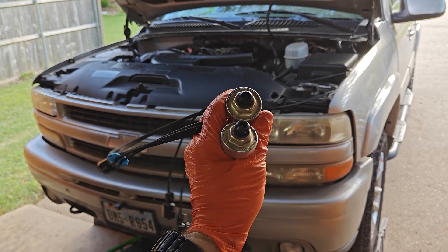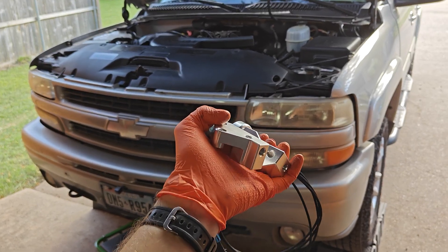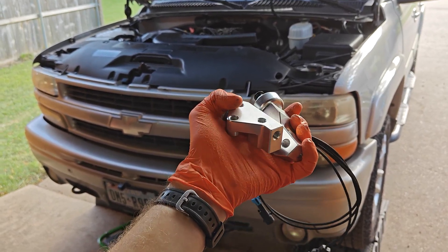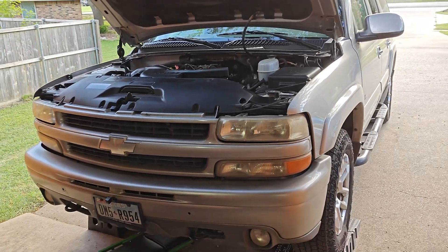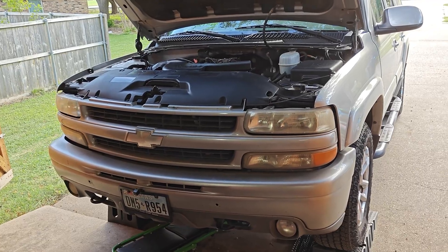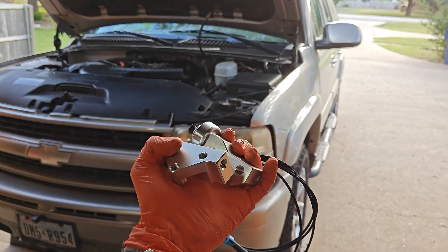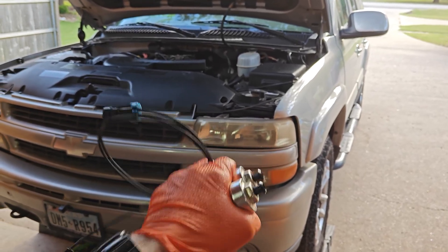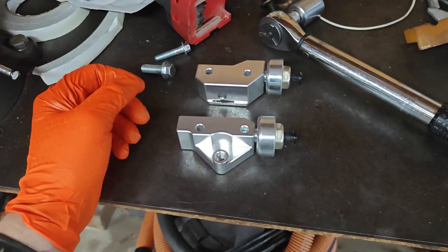Today I'm going to show you guys how to install the knock sensor relocation kit from ICT. You can also get it a little cheaper elsewhere — I'll put some links in the description. There are a couple of decent YouTube videos on how to do this, but they are way long and drawn out, so we're going to make this quick and show you how to throw these things on there in no time and without all the extra video fluff. The first thing you're going to want to do is install your knock sensors on the adapters.